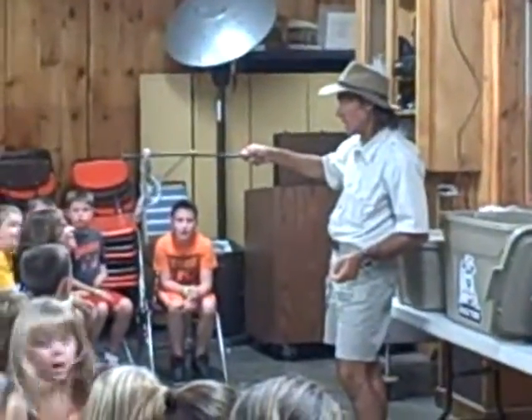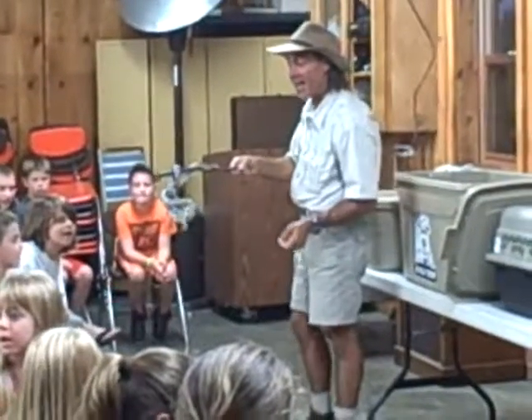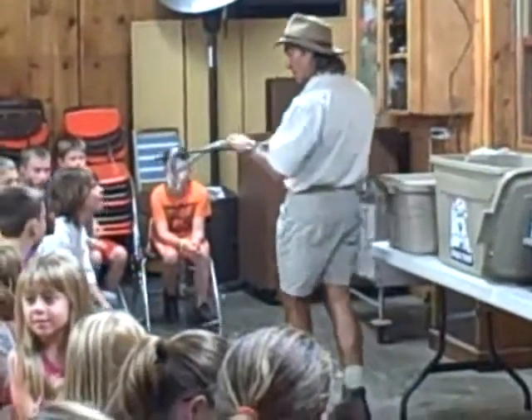These guys are great climbers — look at that! Pretty cool, huh? Alright, everybody clap for him — check him out!